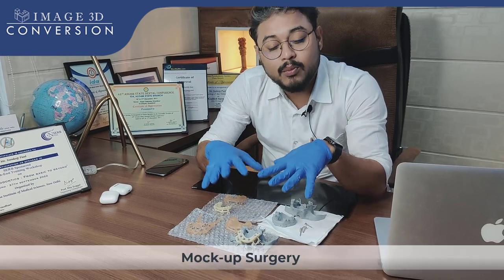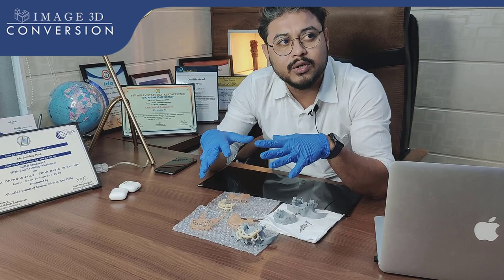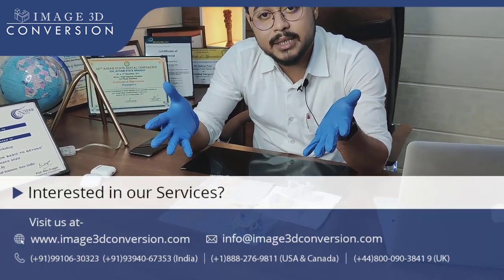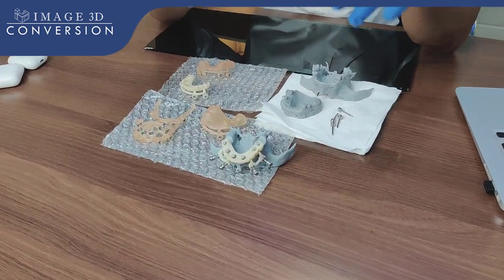First, try one mock-up surgery where you can evaluate the kind of challenges you are going to face in real-time surgery — whether your surgical guide will be stabilizing properly. You can evaluate and counter that before the actual surgery.